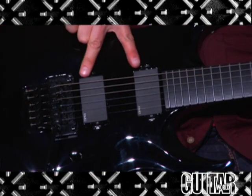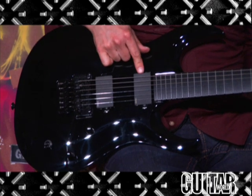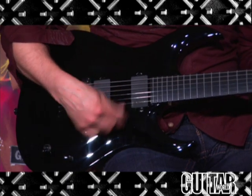It features two EMG humbuckers — an EMG-81 in the bridge and an EMG-85 in the neck — volume, tone, selector switch, and an original Floyd Rose tremolo.